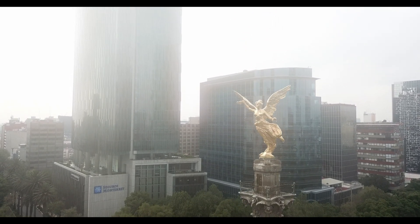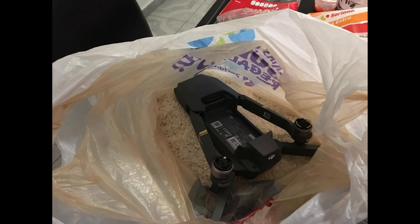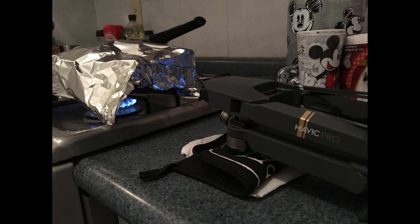I've had everything from putting the drone in rice to putting it in the heat. I even took the camera off and put it in the oven. But I figured out a solution and we're gonna look at it today.